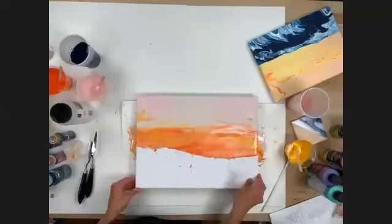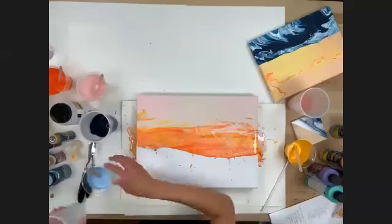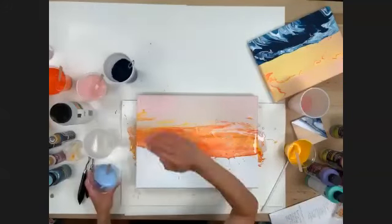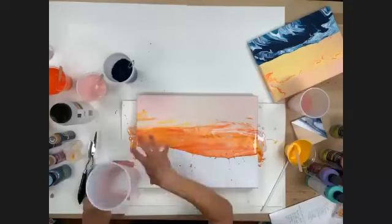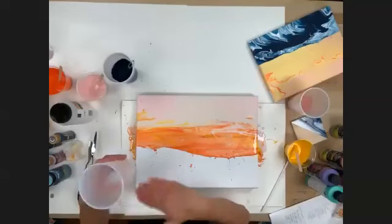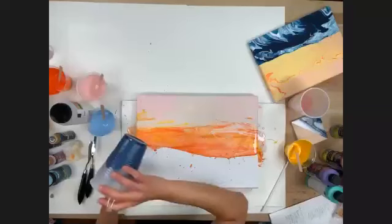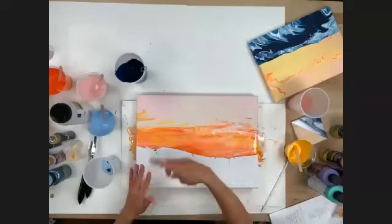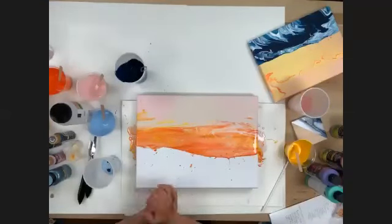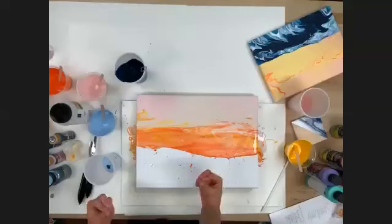Now I'm taking my navy and light blue to do the same thing — another dirty pour. Remember as you layer colors in your cup, the first color you put in is what's going to be on top once you pour. So if you want light on top, put your light on the bottom of the cup. You can add vinyl with a Cricut on top once it's dry — cut out words like 'relax' or 'beach' or a name and put it right over it. I can also show you how to make a paint skin with all the leftover paint.